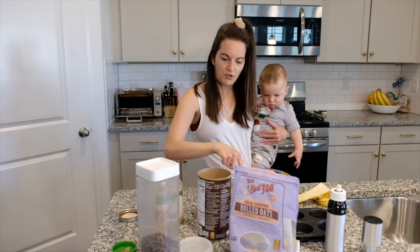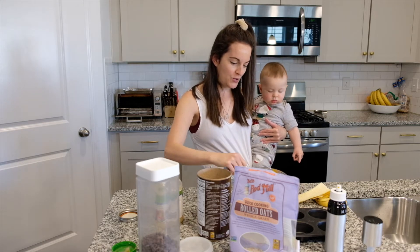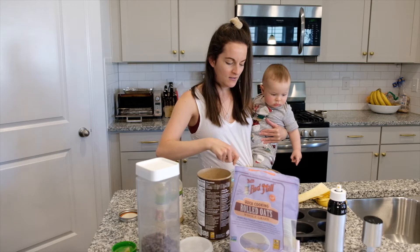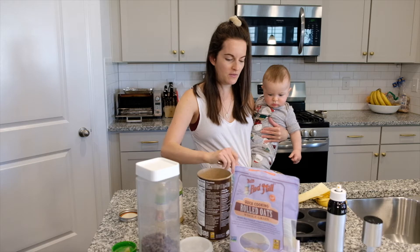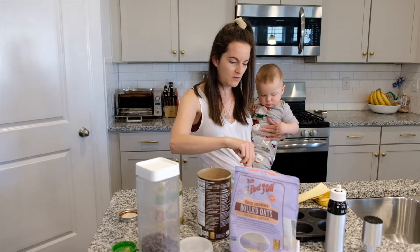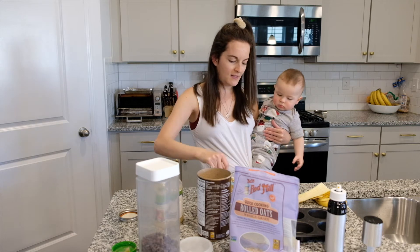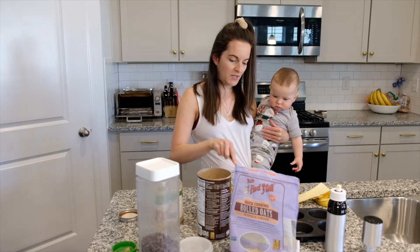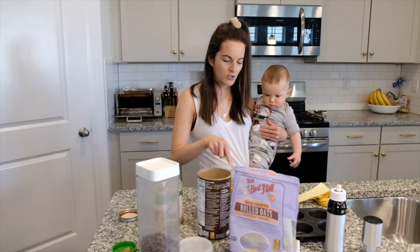The hardest thing is just opening things, so before you get started, if you are holding a little one, just have the jars opened. But other than that you can basically do it one-handed, right Pete?